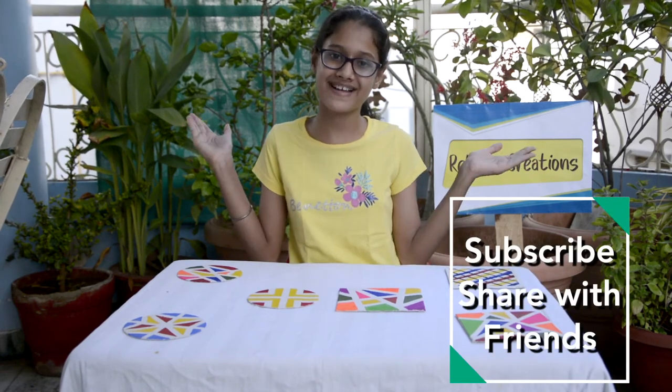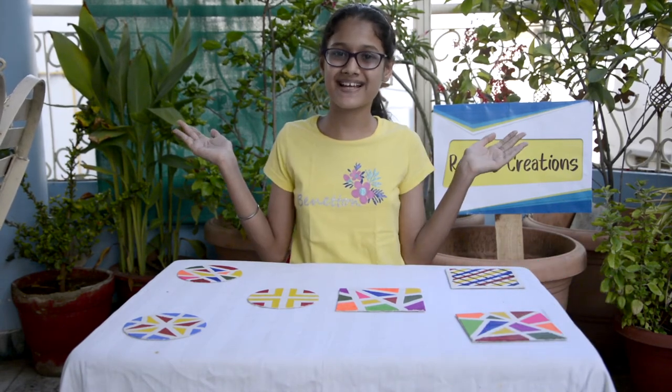And guys, I hope you like this video. If you like this video, give it a big thumbs up. And if you are new to my channel, don't forget to subscribe and share it with your friends. See you next time, bye-bye in my next video.